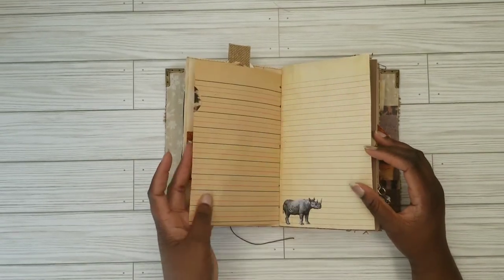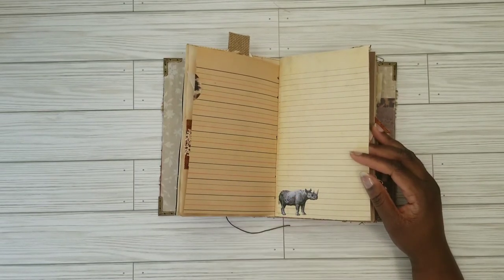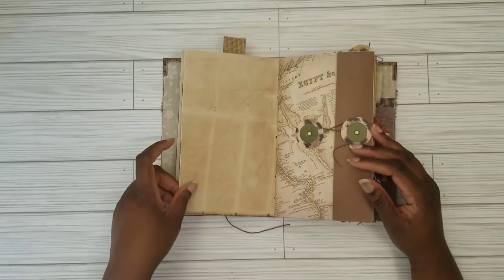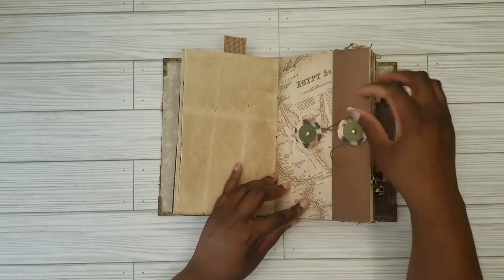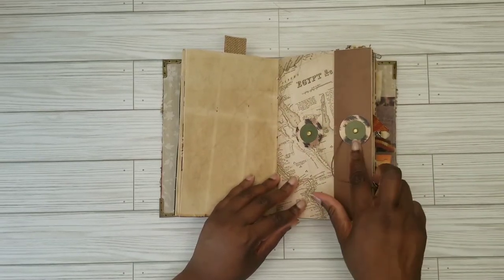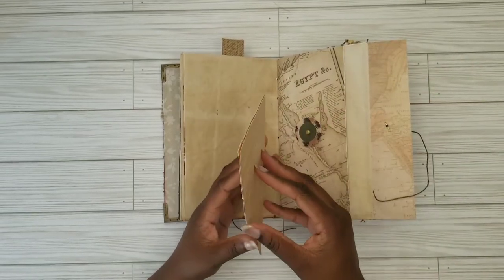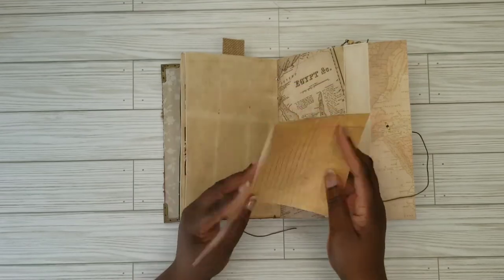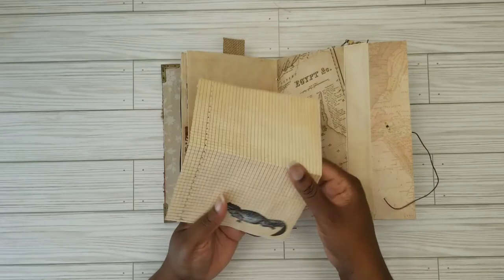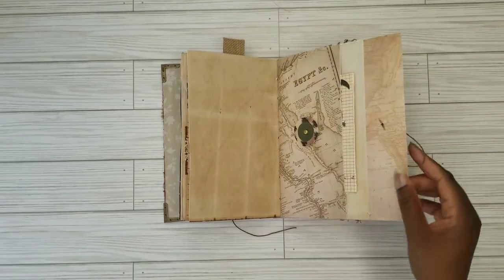We've got more writing paper here — this is kind of delicate. Again I did another one of those animal images, and I just superimposed it onto the writing paper. Here we've got another one of the ancient maps of Africa — of course it's another pocket — with the envelope clasp on it; I just love the details. And this one has just more writing paper, so you've got two of those. This one features a hippopotamus and alligator, and of course there's room for you to add your own items.